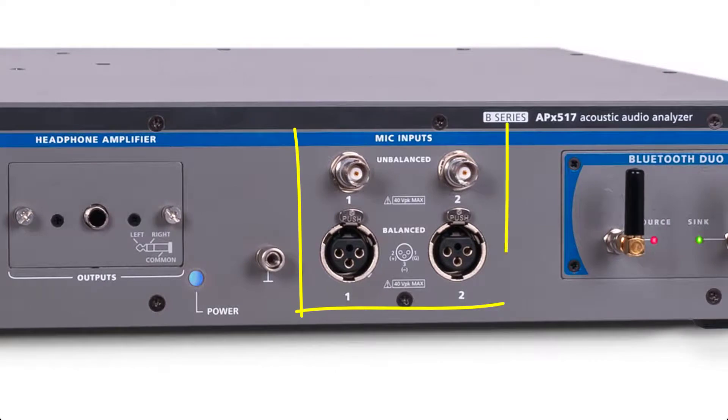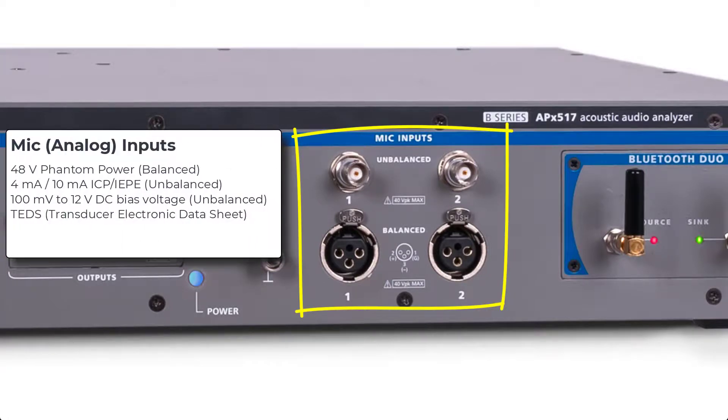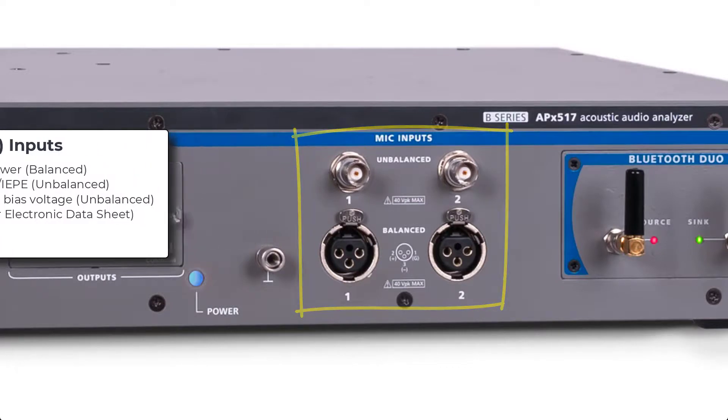On the input side, there are two analog input channels, each with an XLR-balanced and BNC-unbalanced connector. 48-volt phantom power is provided on the XLR connectors, with constant current power and DC-biased voltage as options available on the BNC connector. When a TEDS-enabled microphone is attached to a BNC connector, the APX500 software can acquire TEDS data and set the sensitivity for the channel, so no external microphone calibration is required.